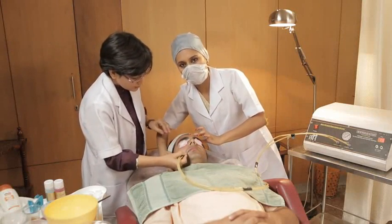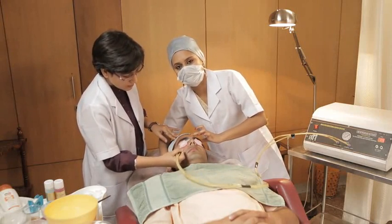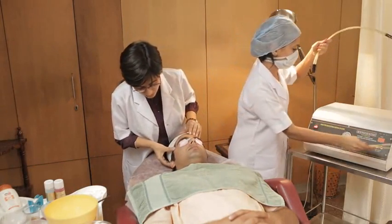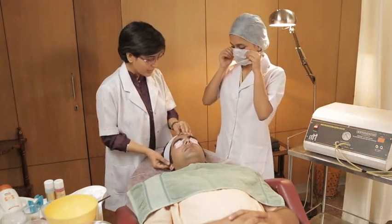This procedure is done for the whole face in sections, moving in an anti-clockwise direction. Mr. Arun, your treatment is now done. Kavitha, clean the face and as always check for dry patches or irritation.